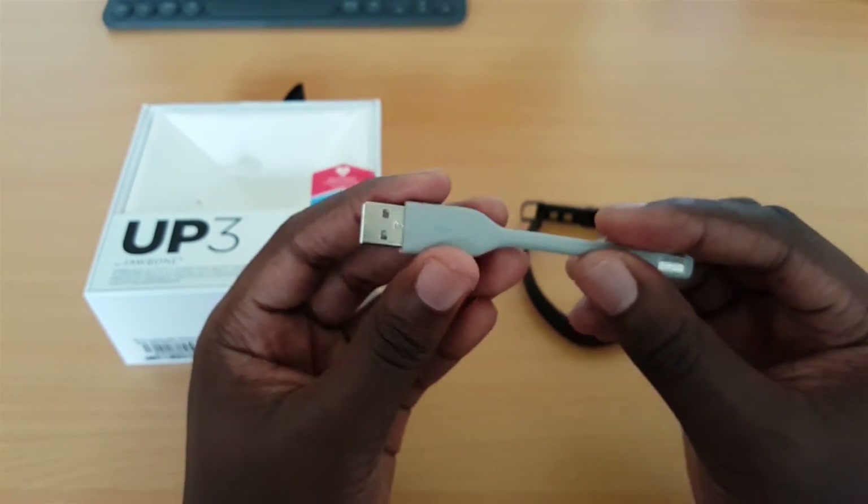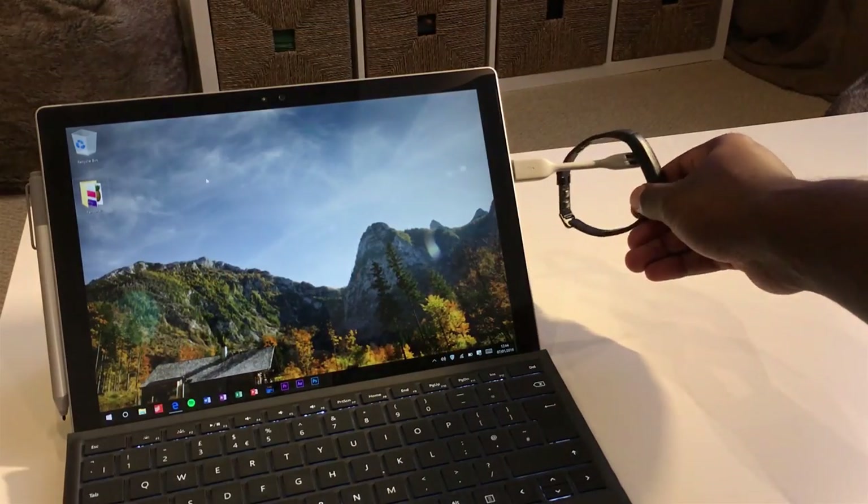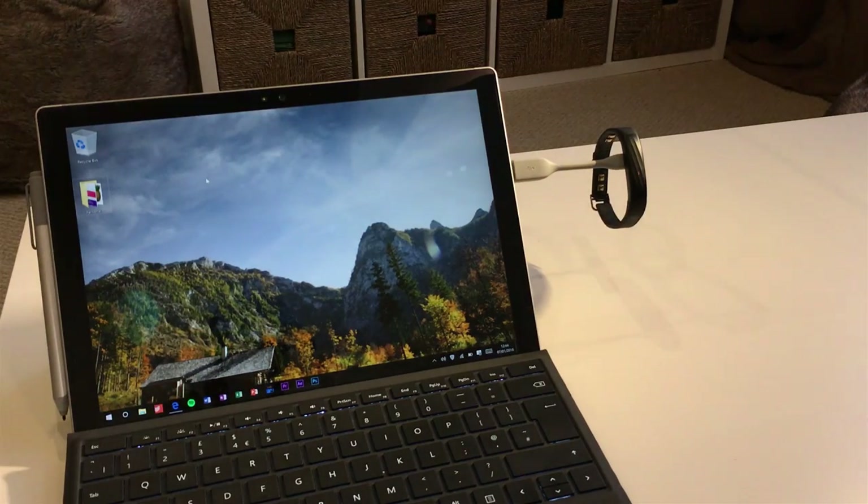It charges by USB, which goes into any device — it can be a laptop or a power bank. Charges typically in about an hour or so, maybe just over an hour, depending on how low the charge is.